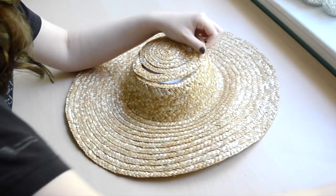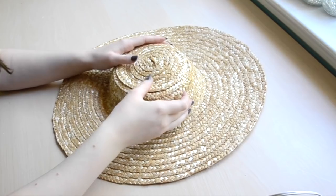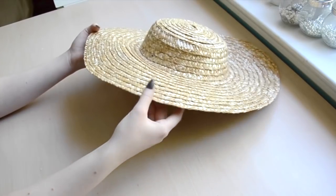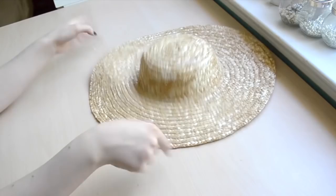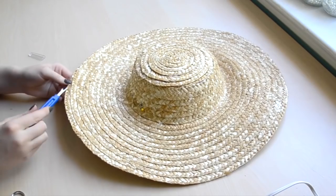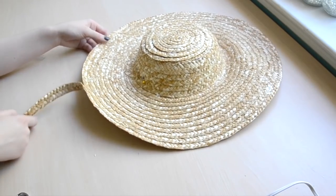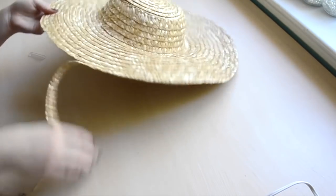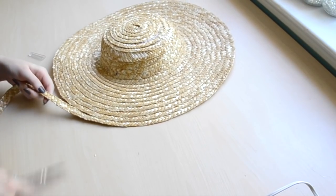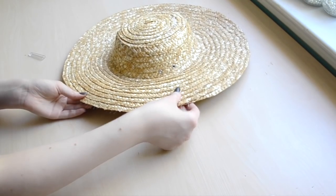Now the rest of the straw can be glued to the interfacing in a spiral pattern until you reach the center. After finishing that step I tried the hat on and realized one side of the brim was bigger than the other by a half inch. So I used my seam ripper to remove the straw at the edge of the brim until the uneven portion was separated. Then I cut the straw and tucked the remaining few inches underneath the brim, secured with hot glue. You could also use this same process to make the entire brim smaller and change the hat's proportions.